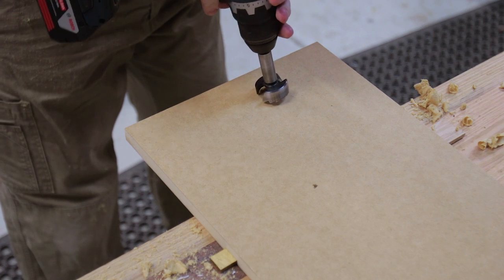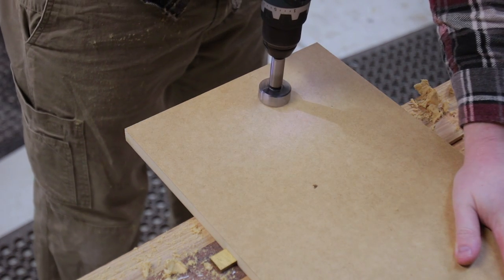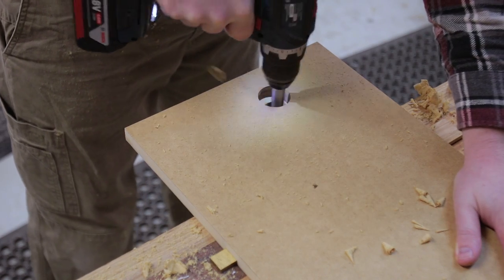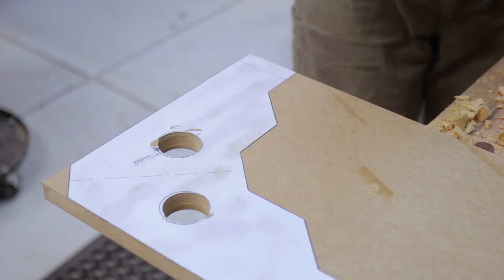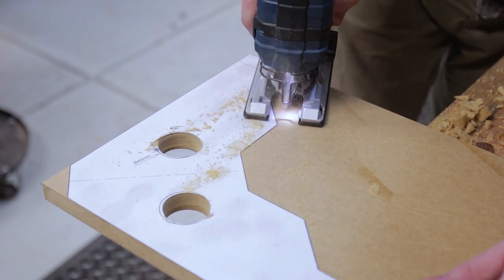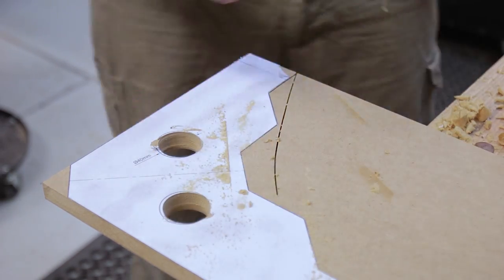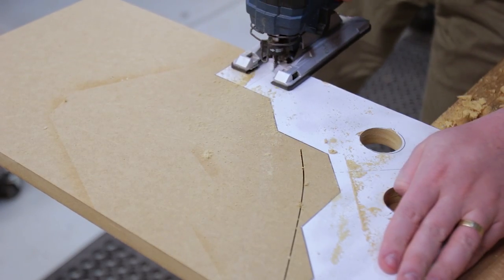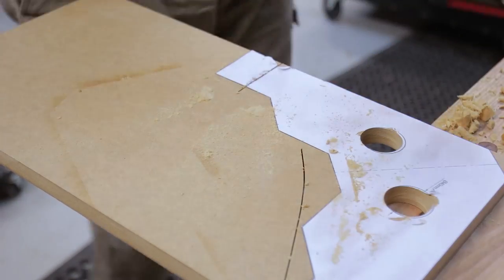This is just 18mm MDF — it's rigid enough and it doesn't need to be super durable as it's really just a reference. I used the factory edges of the MDF which were nice and square. If you've got access to a drill press that would be better, but it can be done with just a cordless drill, a 40mm or so Forstner bit, and some patience. The cut surfaces don't need to be critically flat or square, so they can just be done with a jigsaw.